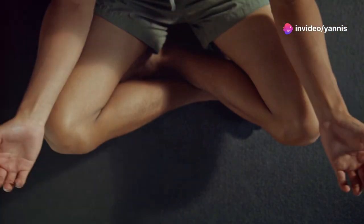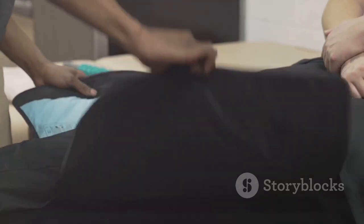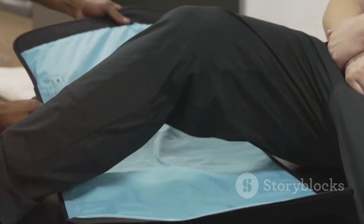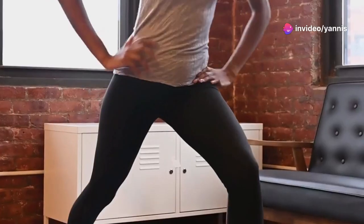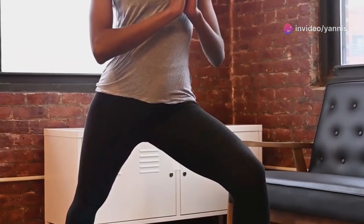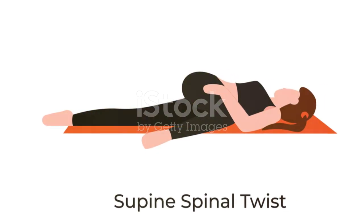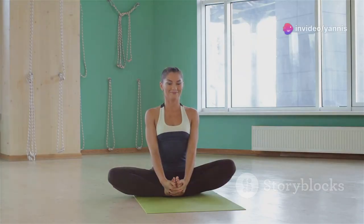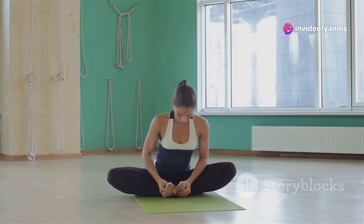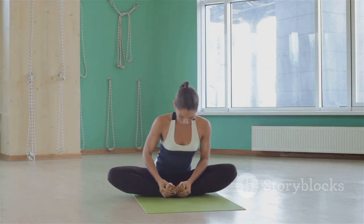Another great stretch for the hips is the seated figure-4, which targets the hip muscles. Cross your right ankle over your left knee and gently press down on your right knee to deepen the stretch. Hold for 15 seconds, then switch legs. Now lie on your back with your knees bent and drop both knees to one side for a gentle supine twist. Hold for 20 seconds, breathe deeply, switch sides, and hold for another 20 seconds, allowing your body to fully relax and release tension.